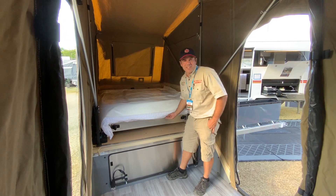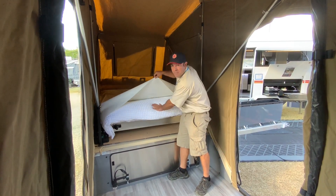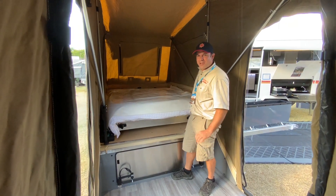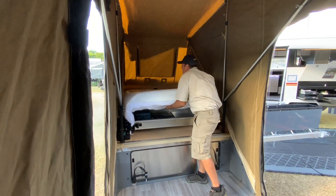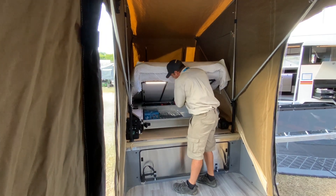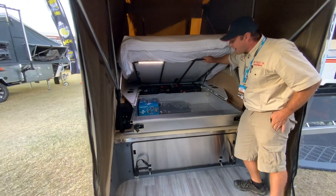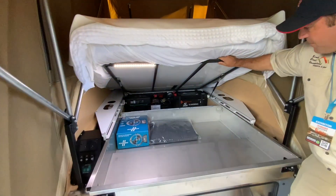A quick look at our show demonstration here on the Kimberley camper. Inside we do have a vinyl sheet that protects my bedding, just in case I haven't done a great job at sweeping the floor. When I want to put this up underneath here, I have some lights in there, and then I can pull up my drawer and get a great look at my battery.